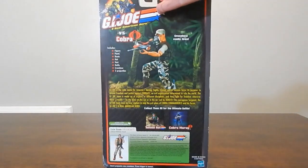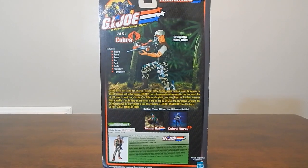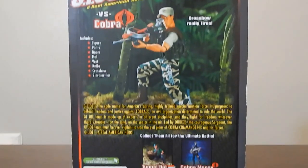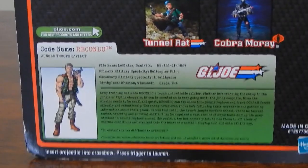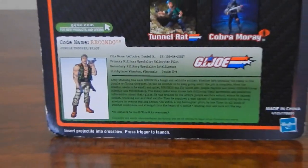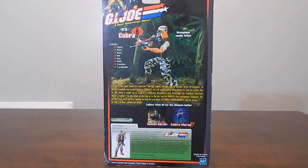Flipping the packaging around to the back, you can see a nice picture of the product itself with a little bit of a read-up on Rakondo. And then down at the bottom you get his file card, so you can feel free to pause and read that. But I'm going to go ahead and crack this figure open and get a better look at Rakondo.